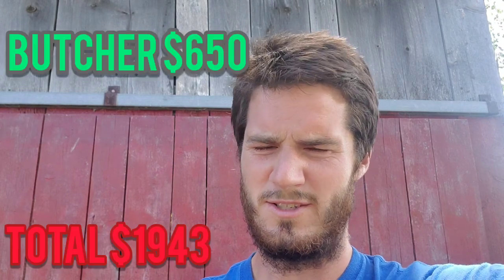So we'll say about $1,300 is what each steer costs us to raise. When we take it to get slaughtered and butchered, those fees are probably another $650, so by the time it's all said and done you're about $1,950 into each animal. If you've got a 400-pound carcass and you're selling it for $5 a pound, that's $2,000 — so you've only got about $50 to play with. If you're going to make money at it, you probably don't want to be selling by the side.